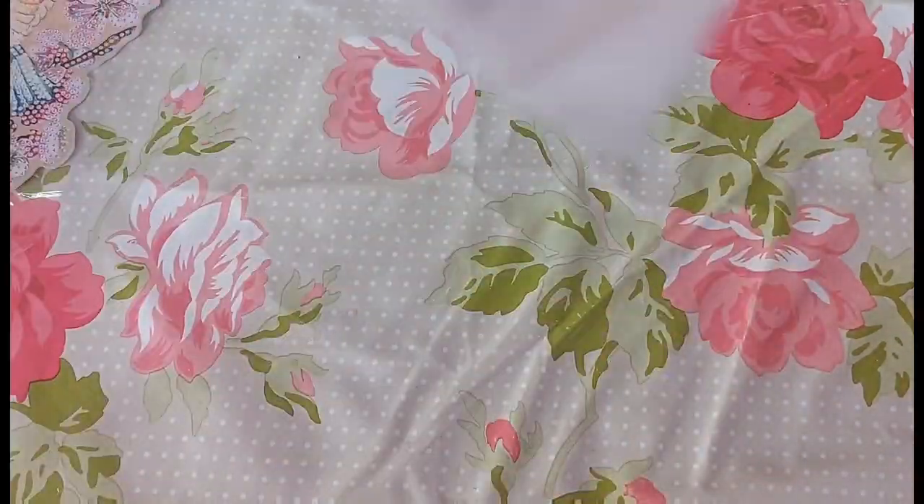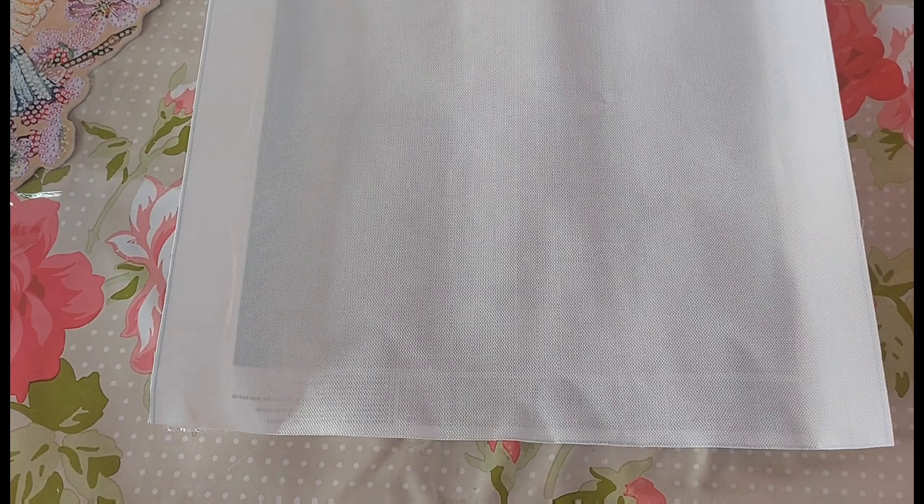I'm just trying to see if this has DMC codes on it — no it doesn't have DMC codes. It might have the crystal codes. I think it might have some number codes but I'm not sure if they are the crystal codes or just some other code. I don't think they have the crystal codes.